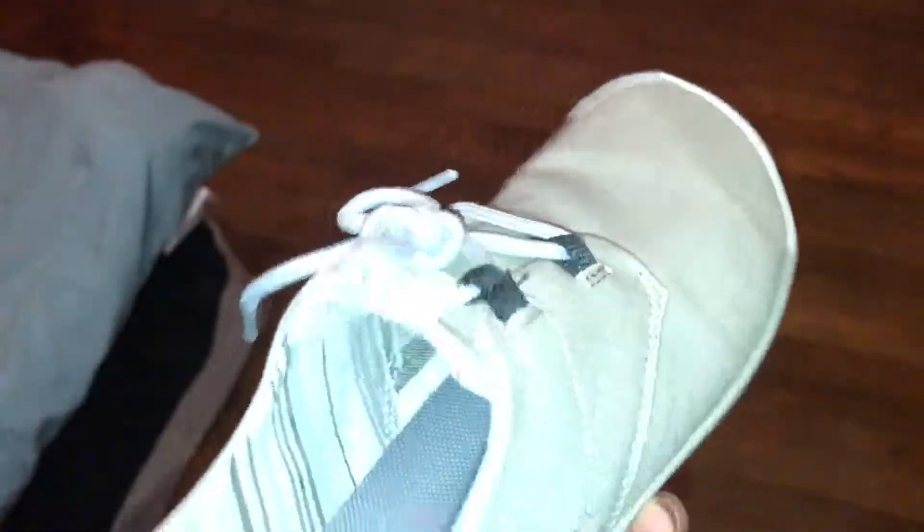I just love the style of the shoe — how it's made with canvas and the stripes on the inside. I think the details are really nice.